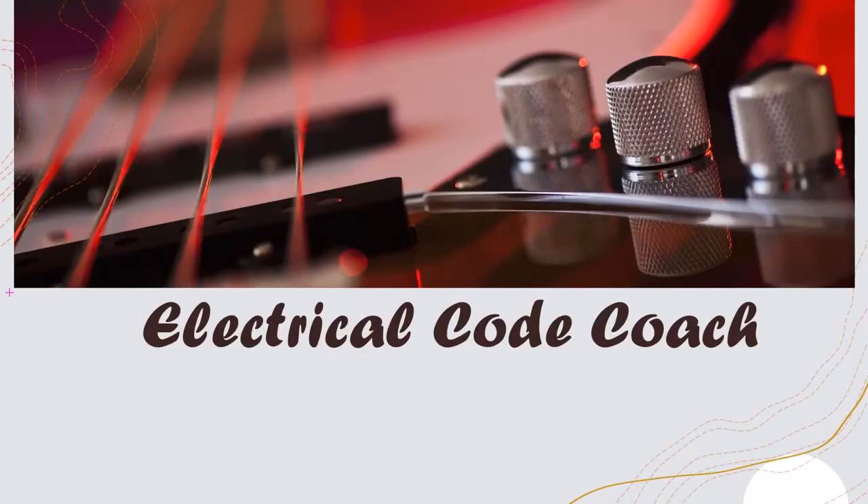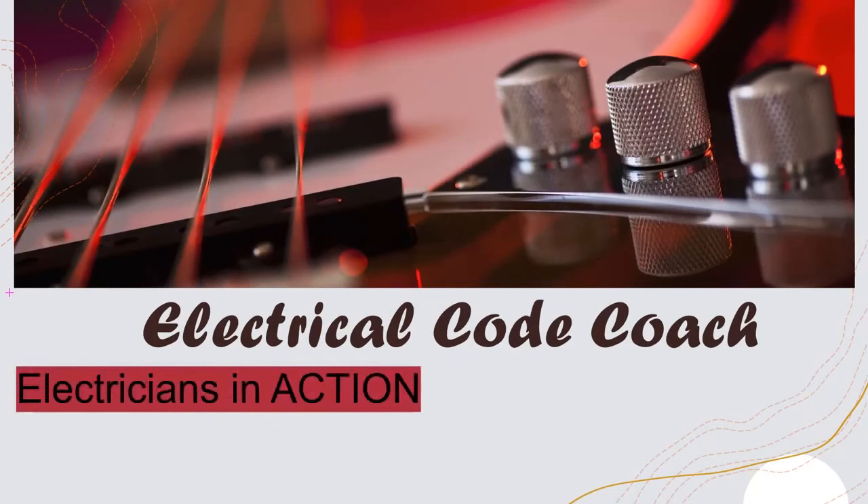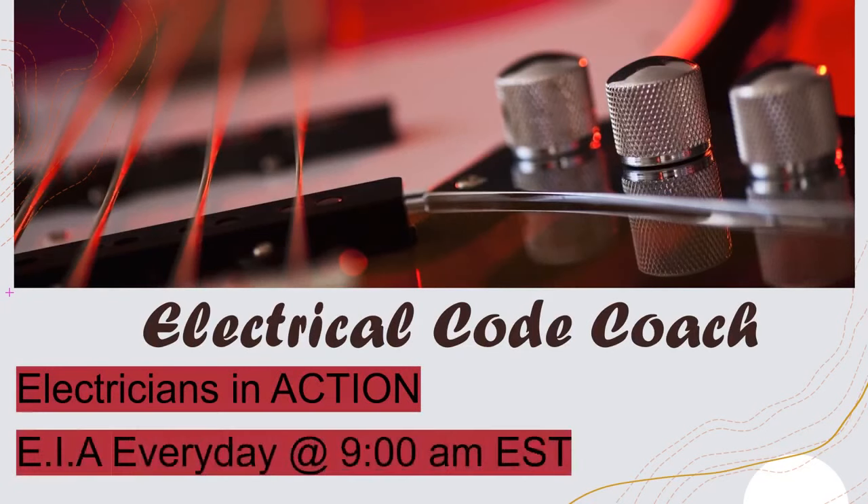Hey guys, what's up? I'm the Electrical Code Coach and this is The Electricians in Action, where we get together and talk about the code every day before we go out and fight the good fight. You can catch the EIA every day at 9 a.m. Let's get to it.